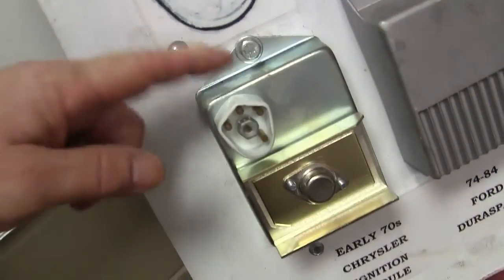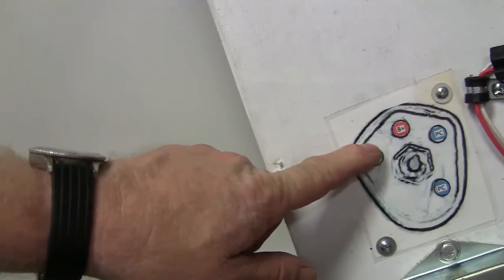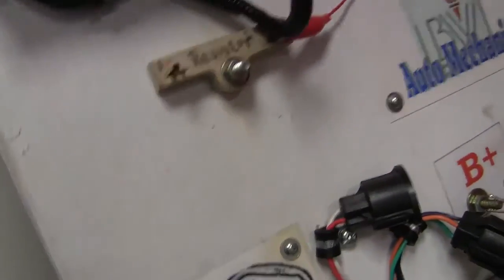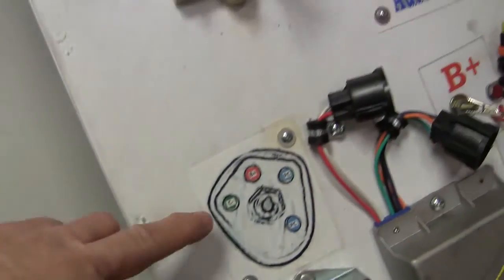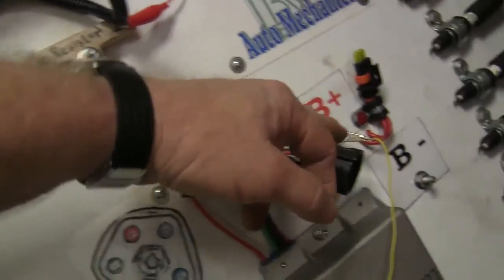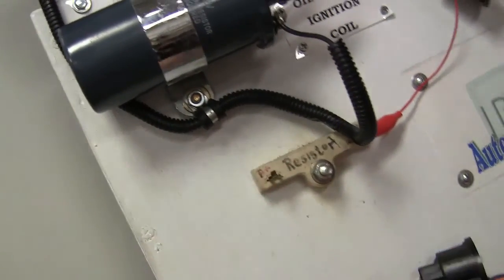Now what we got right here is the Chrysler ignition module. Watch how this is wired up. Battery B-plus goes to the top — so hook B-plus to the top. Your coil minus, which is going to be right here, still has to be hooked to B-plus too. So hook that to B-plus.